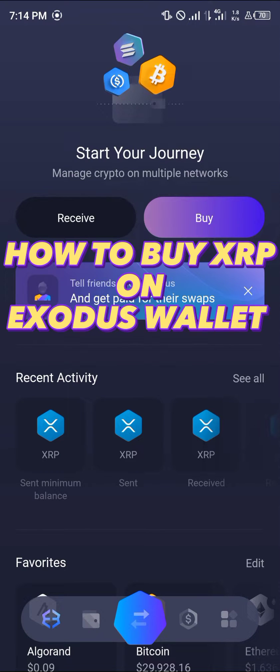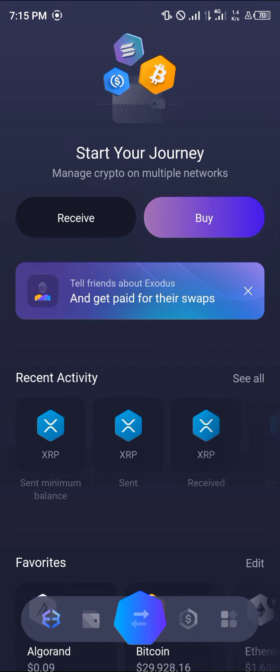Hello guys and welcome to another quick tutorial video. In this short tutorial video I'm going to be showing you how you can buy XRP on the Exodus wallet. It's an easy process.